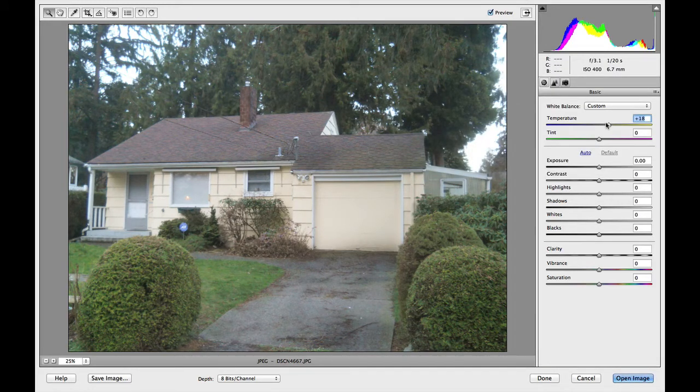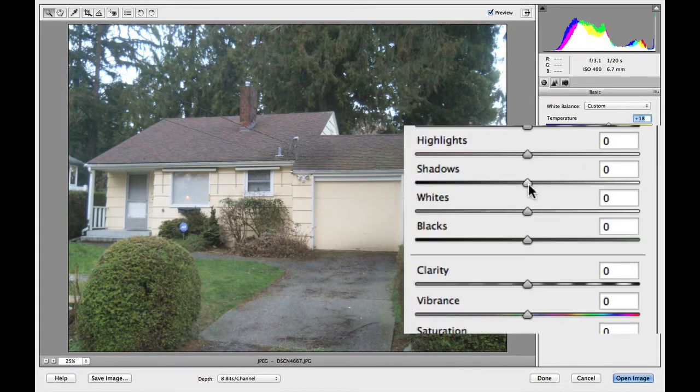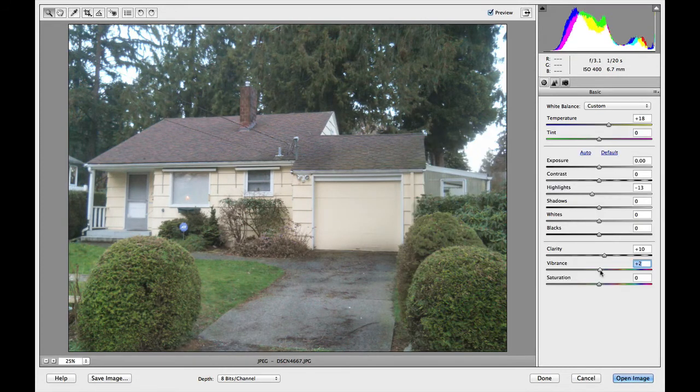Now if we wanted to make a few other minor adjustments, you could add some detail into the shadows. You could take some of the highlights down, giving it a little bit more detail in there. You can also give it just a tiny bit more clarity or a little more vibrance, which is very similar to saturation, but it's not quite as harsh.